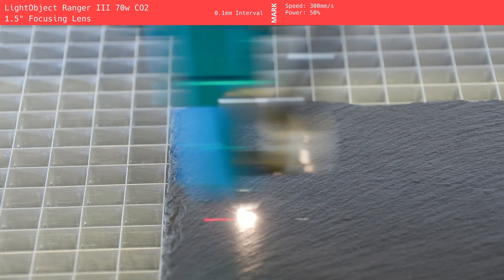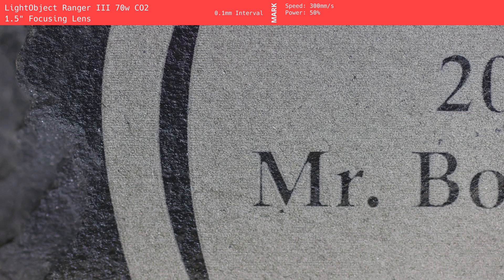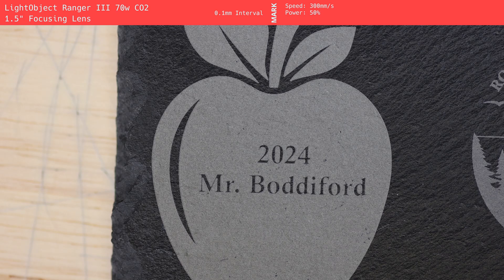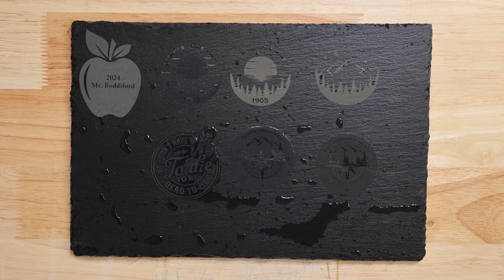The Ranger 3 70W CO2 laser provided a solid, well-rounded result in our testing. The mark it produced is a muted off-white tan with a relatively high resolution that crisply defines fine details and edges. However, due to the larger spot size of the CO2 laser, thin lines and small fonts do struggle to maintain their clarity, especially at smaller sizes. Despite these minor drawbacks, the overall image quality is impressive. In our water submersion tests, the mark held up remarkably well, maintaining its visibility both when wet and after being removed from the water with no noticeable change in appearance. This consistency makes the Ranger 3 a reliable choice for projects where durability and resolution are key.